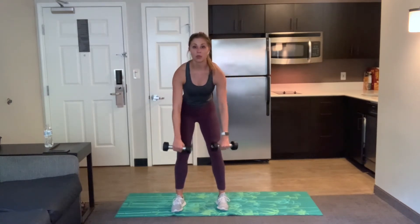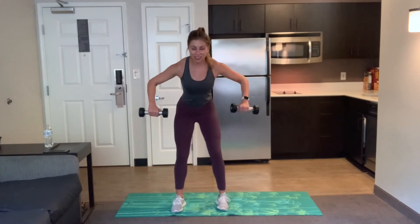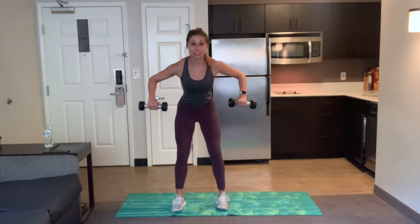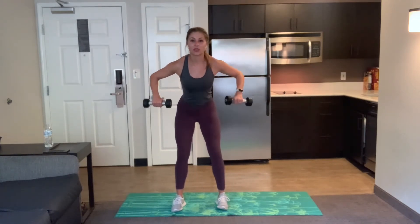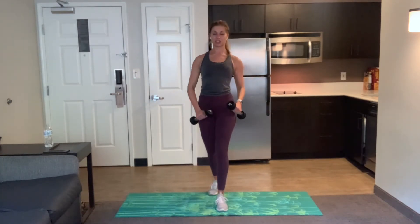Squeeze those shoulder blades at the top. We pulse right here for 20 seconds — tiny lift and lower. Squeeze those shoulder blades together, almost like you're trying to pop a balloon between your shoulders behind your back. Done in six seconds, stay with me. Three, two, one. Rest. Good job, shake it out. Roll out those shoulders. We have a little break and we're doing that two more times.